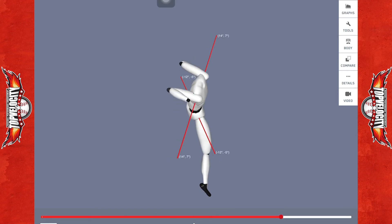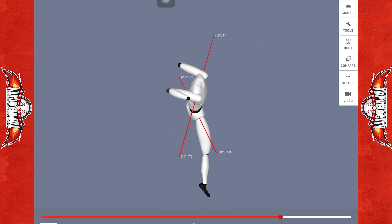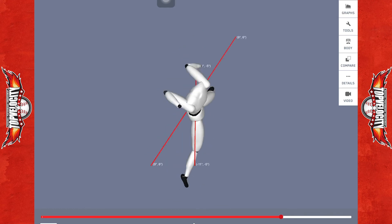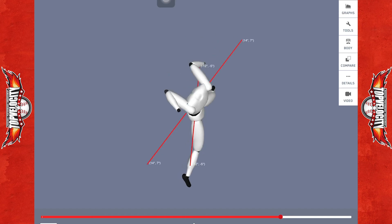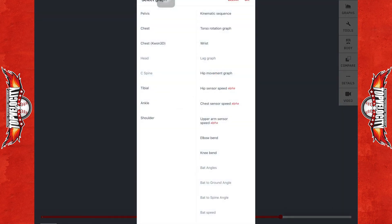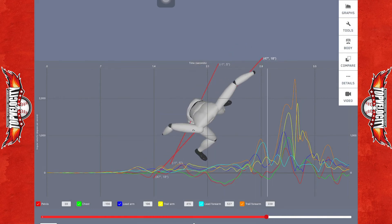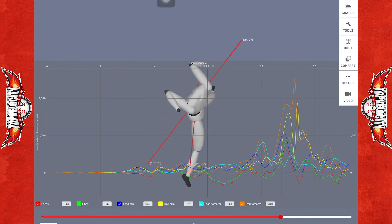What we're seeing is that arm going so far into horizontal abduction it almost looks like a chicken wing at this point. That energy is not driving through the hip enough, and if we pull up this graph, we can already see he's really early on trunk rotation with that lead arm. Let's pull up his kinematic sequence and take a look.